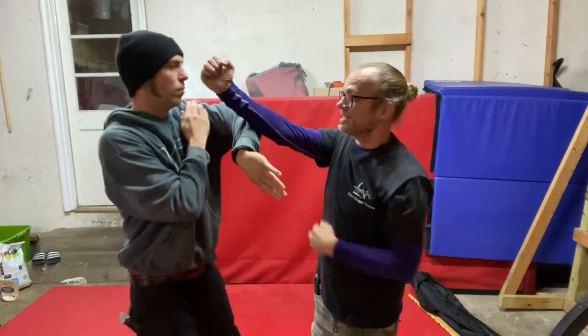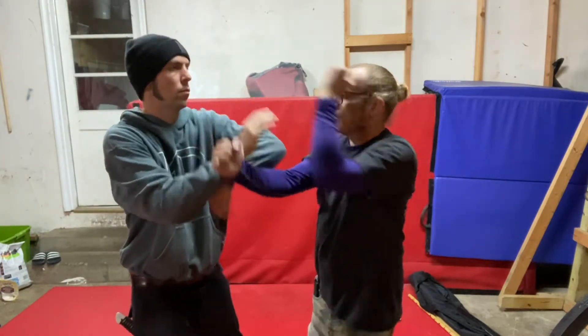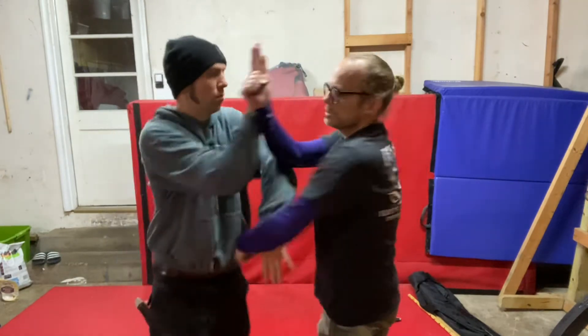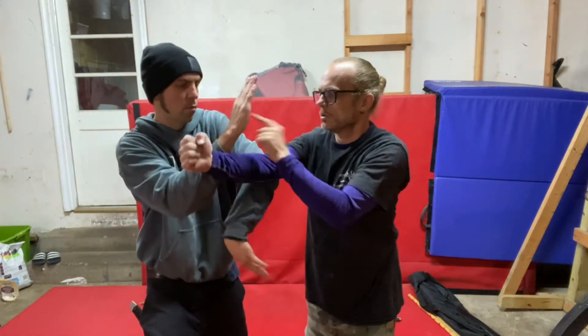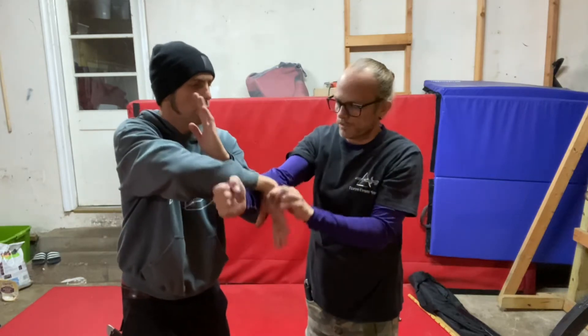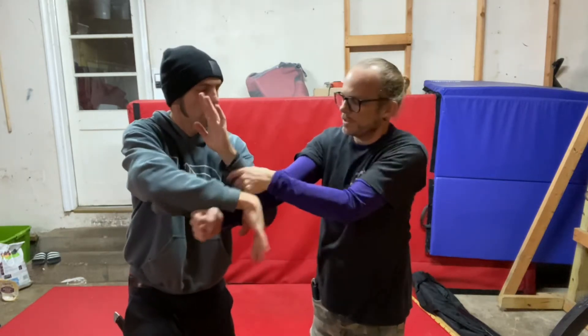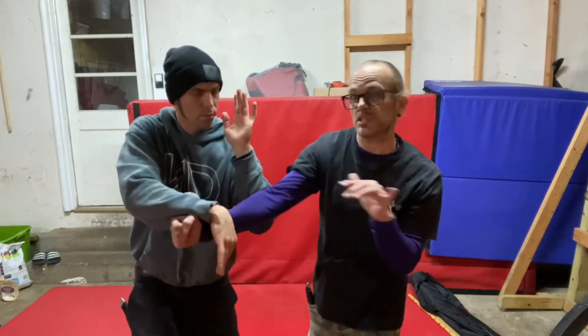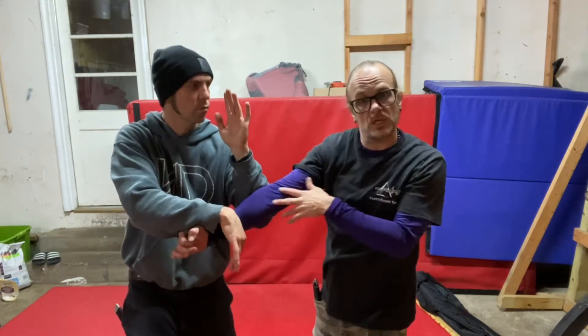Bong this out. Make it tight. Turning. Stiff. Roll. Hook this down. I want to feel this pressure here. See, if I don't bend my elbow here, it could be in trouble. That's the other thing — stiff arming can get you in a lot of trouble with joint locks.